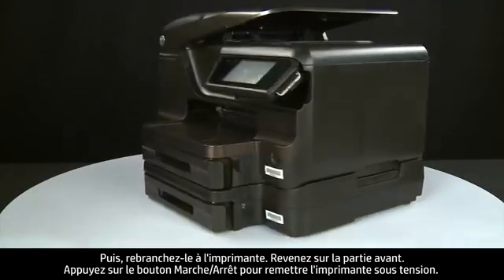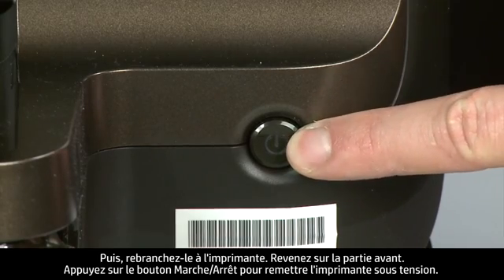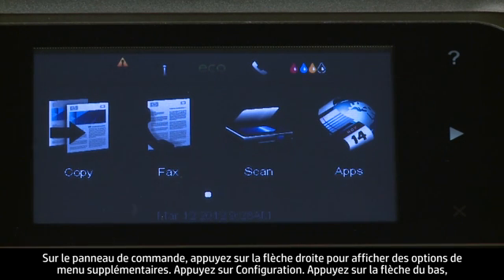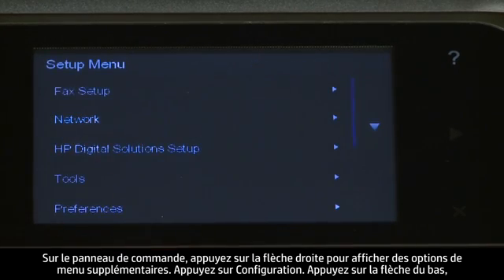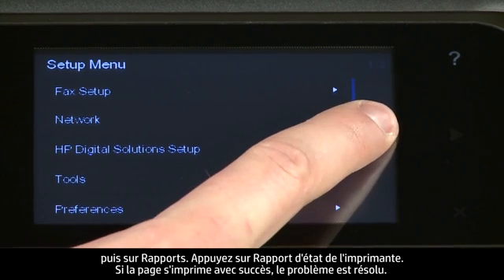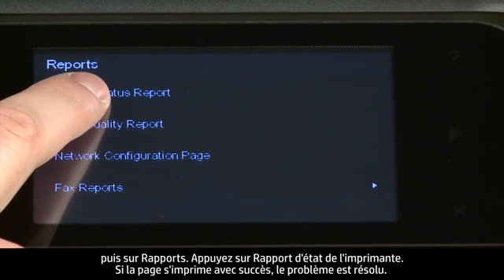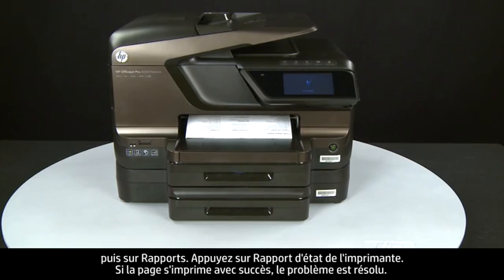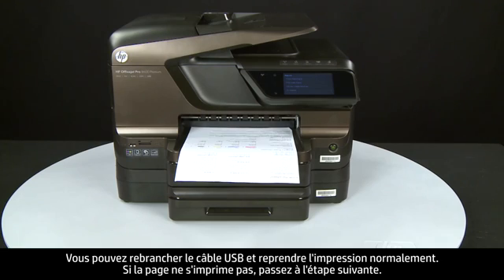Return to the front and press the power button to turn the printer back on. Try printing a page directly from the printer's control panel. On the control panel, press the right arrow for additional options, touch Setup, touch Reports, then touch Printer Status Report. If the page prints successfully, the issue is resolved and you can reconnect the USB cable and resume printing as normal. If the page does not print, go on to the next step.